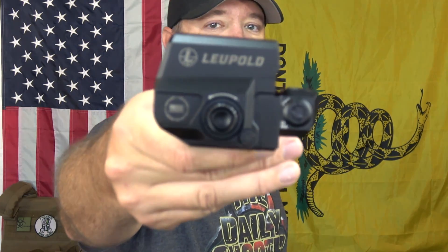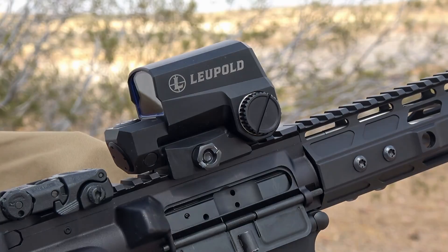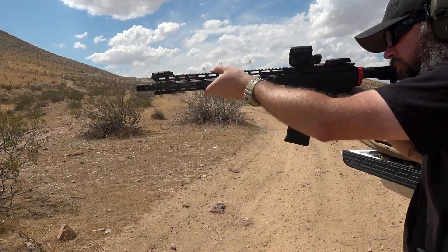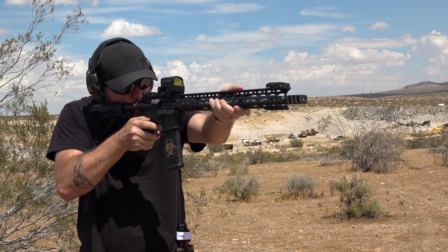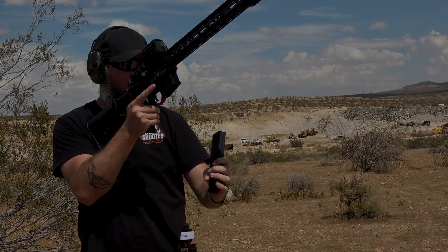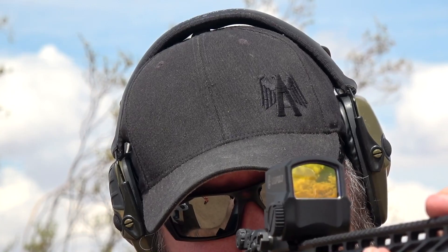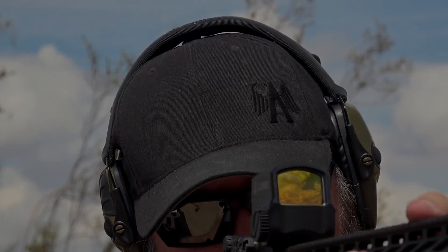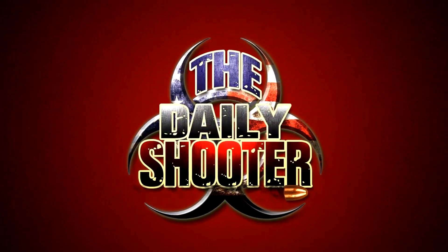Hey everybody, how's it going? It's The Daily Shooter, and today we're going to be taking a look at one of the best reflex sights on the market today, the Leupold LCO or Leupold Carbine Optic. Let's go ahead and get started — as usual, by first talking about some of the technical aspects and features of the LCO, then we'll move on to my personal experience with it, and we'll finish with my final thoughts.